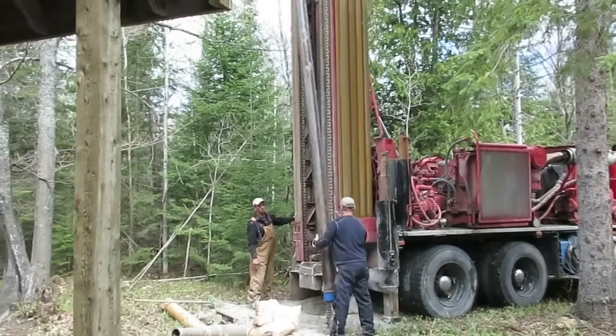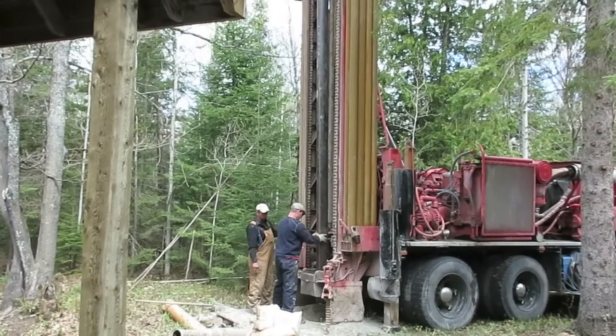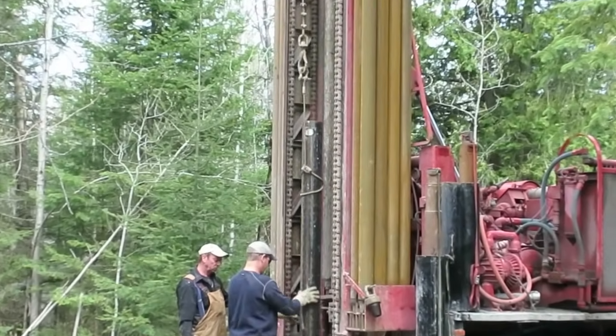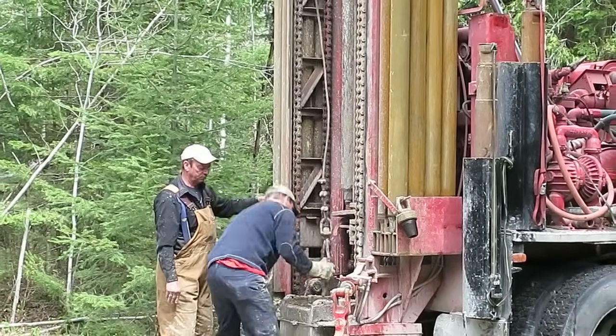Here the casing is going in — they're rustling it into place now. The purpose of the casing is to make sure that groundwater does not get into the well, so that we're really only getting that deep-down water which is the purest and cleanest stuff — the water we want.